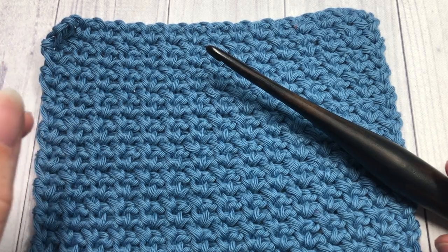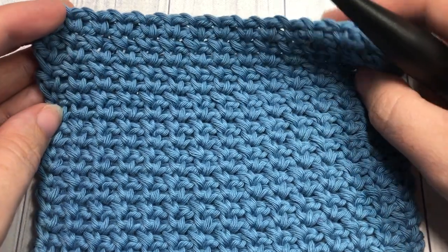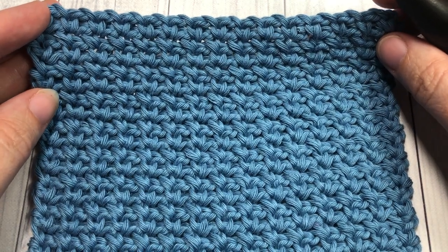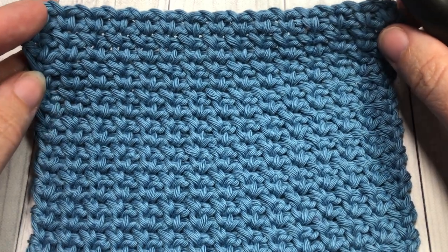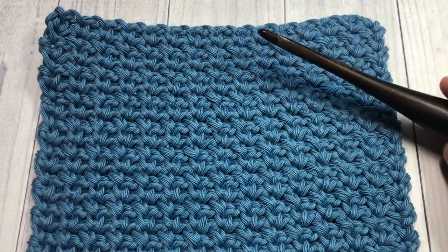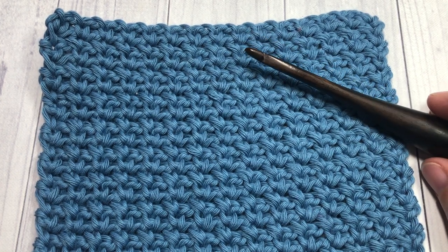I invite you to take a look around — I post a new stitch tutorial every Sunday morning and I also have lots of free crochet patterns here as well. I'd love to hear how you use this stitch; you can put that down in the comments. I love hearing from all of you, so thank you so much.